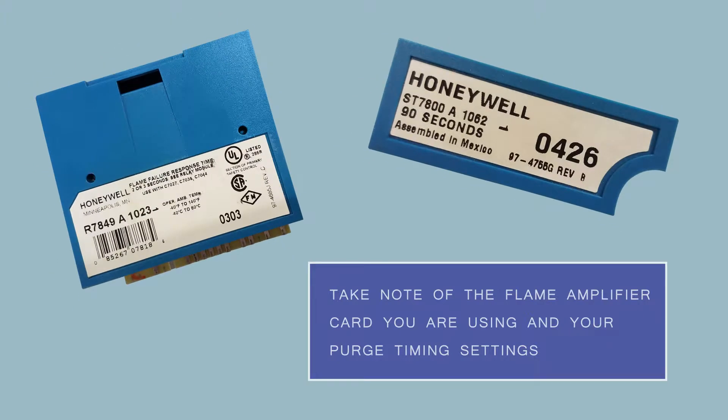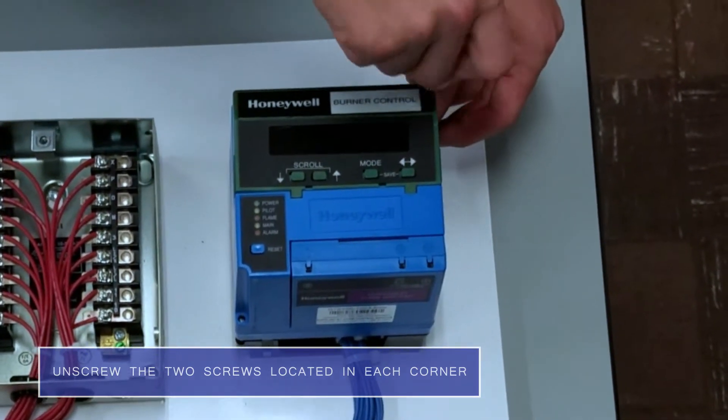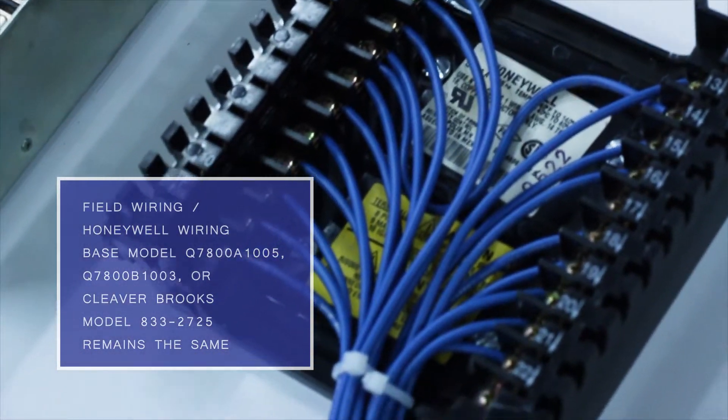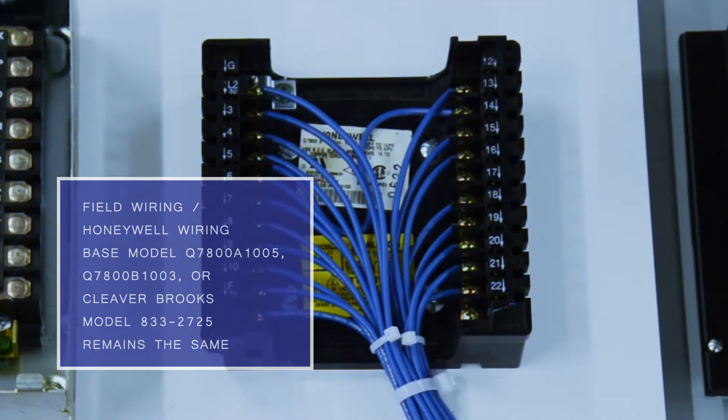You want to take note of the flame amplifier card that you are using along with your purge timing settings. We will first unscrew the two screws which are in the corner of the flame safeguard, and now we can remove it from the wiring base. A nice thing about Preferred's line of direct replacement flame safeguards is that there is no need to change the wiring base or any of the existing field wiring.